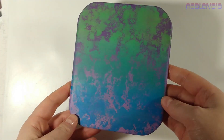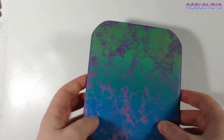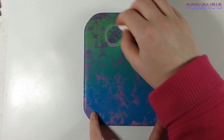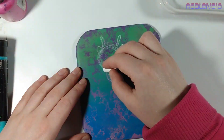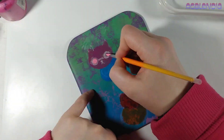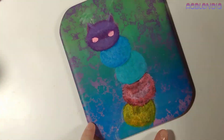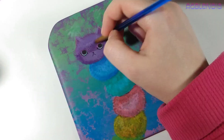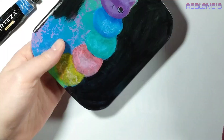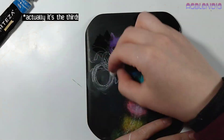Hey everyone, this is Anka Yanovna with a painting video. I am starting on a piece that has already been painted on — I was going in a different direction, changed my mind, and switched to a rainbow kitty pillar. All that cool abstract is gonna be painted over.